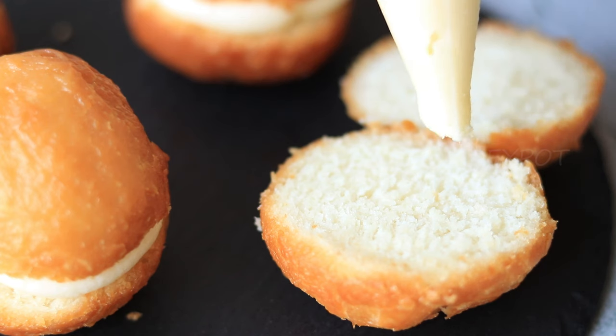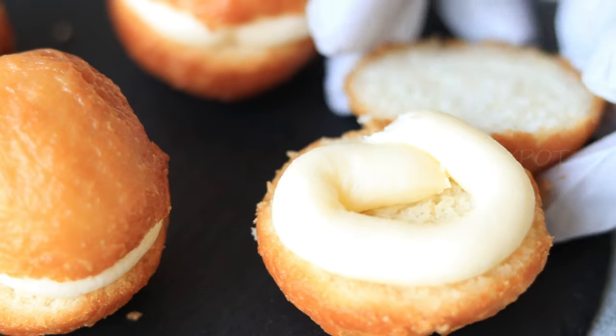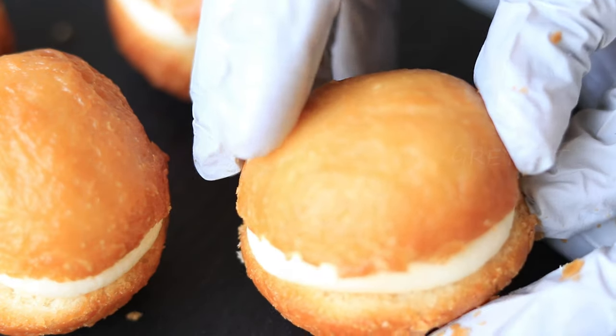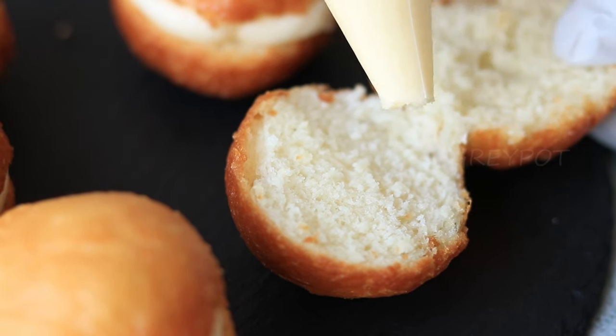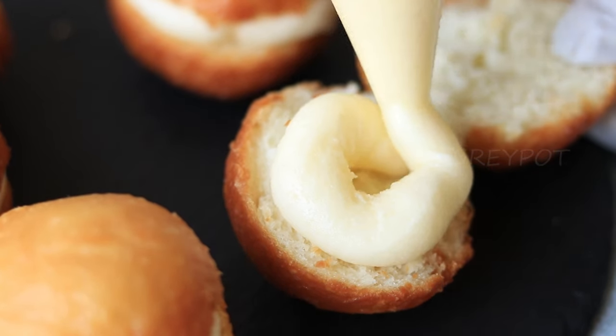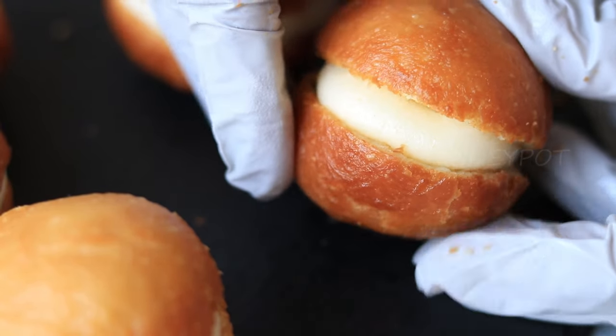There's an Italian snack called bomboloni which is very similar to this butter bun. The only difference is that instead of slitting the bun, they make a hole in the side and fill it with any type of filling like custard cream, butter, whipping cream, or Nutella.